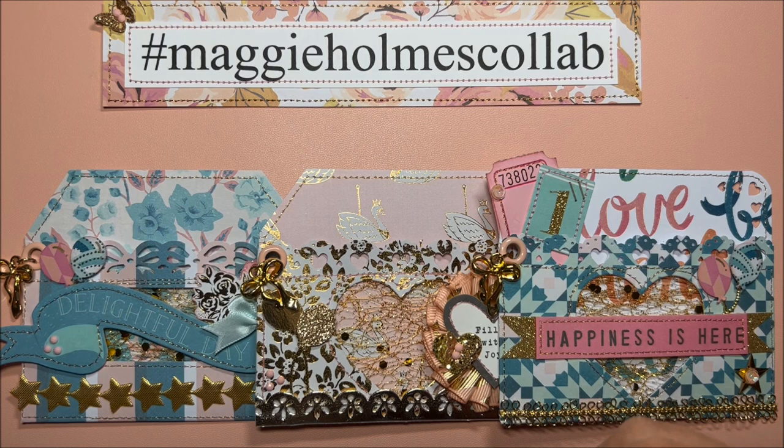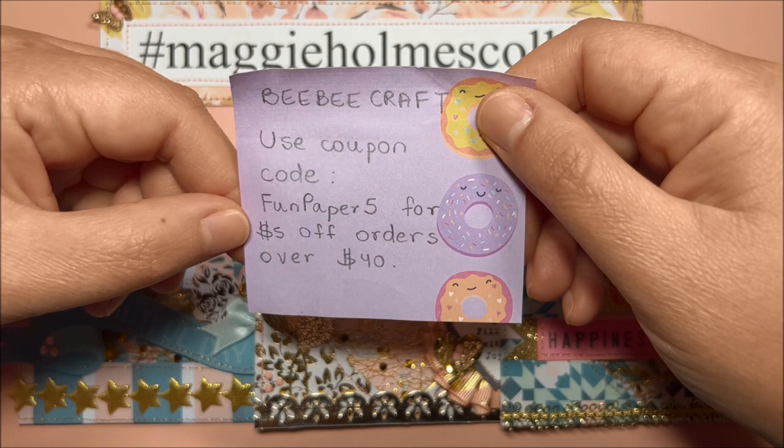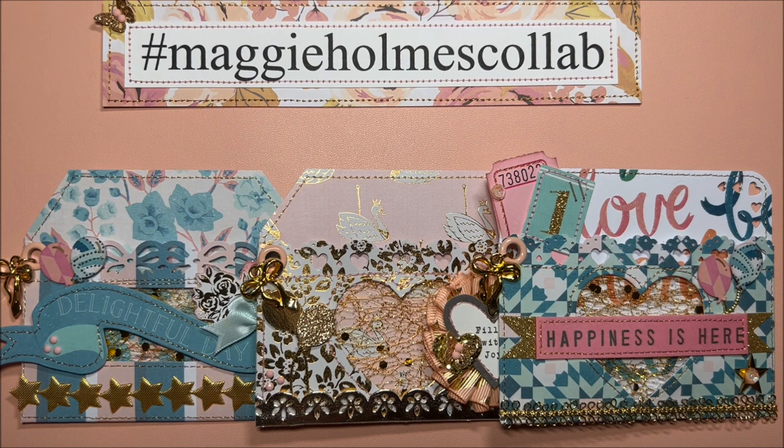I will make sure to have links to them in the description box in case you are interested. I do have a coupon code for five dollars off orders over forty dollars on their website — the coupon code is 'fun paper five' — I will have it in the description box as well.